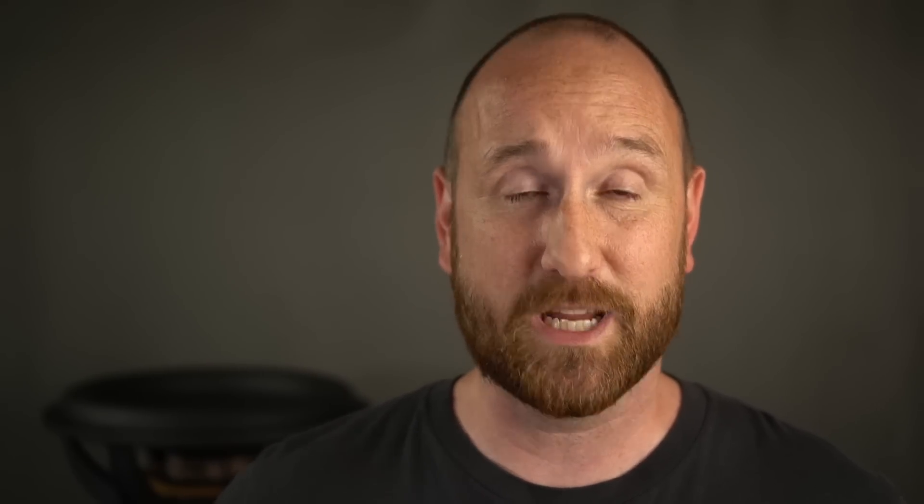With that said, my results — I'm going to draw them to you right here. This is a table explaining the result differences between the Monolith 12, the 13, and the 15. What you see is that at about 25 Hz or so, there's a separation in results where things kind of flip-flop. The 15-inch has more mid-bass output while the 13-inch seems to have a little bit more low-bass output.